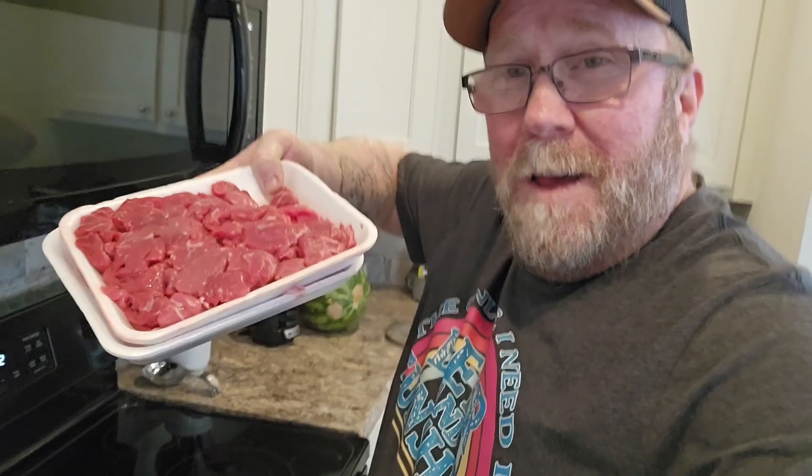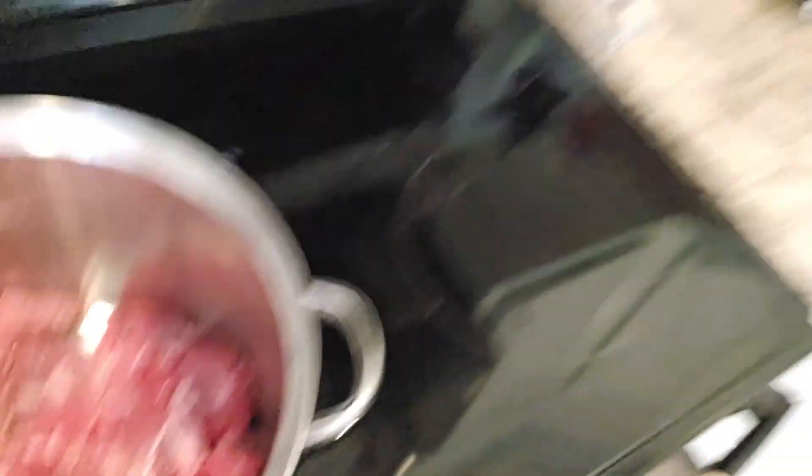First things first, Pooch has got to brown up that stew meat. He's going to throw it in this here big pot. He's going to season it up and get it ready to brown, save all that juice, and then he's going to throw in the vegetables here in a bit. Some good stew meat. Let Pooch get to whipping it up and seasoning it up, and we'll get on to the next step. He'll bring you in there and let you watch what's going on.